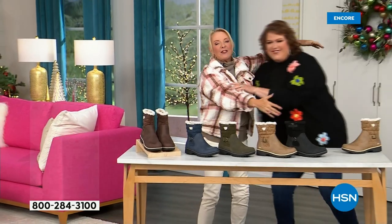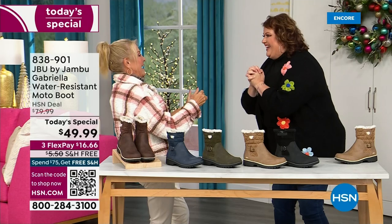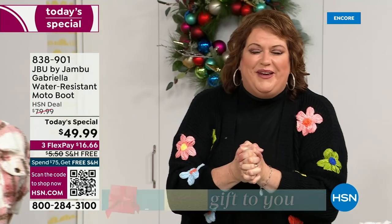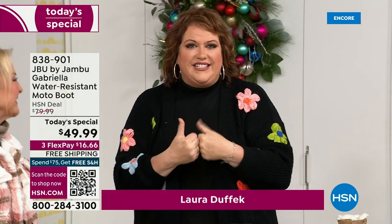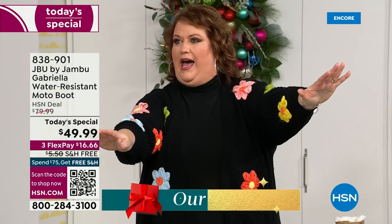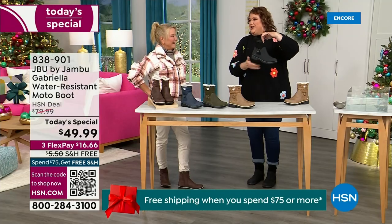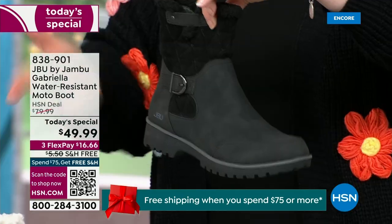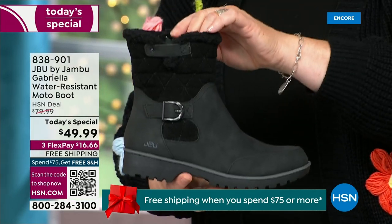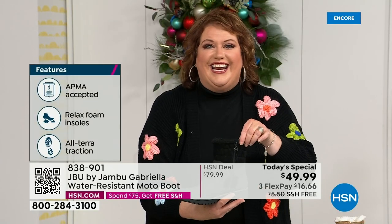Joining me is Miss Laura. She's been in the retail TV business for 25 years and has developed tons of products. She brings us these great boots. We loaded Gabriella up — she's fashionable, smart, water resistant, and she's got the seal from the American Podiatric Medical Association. She is warm, comfortable, and lighter weight, with a beautiful zipper on the side so she's functional and easy to get in and out of.